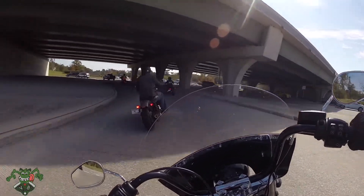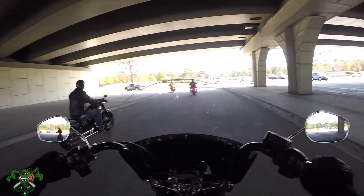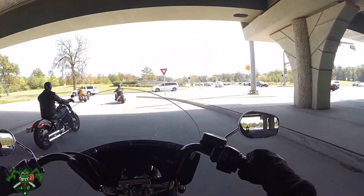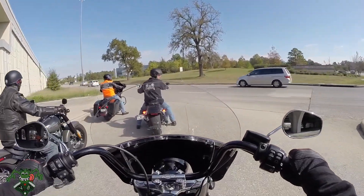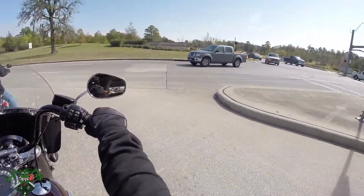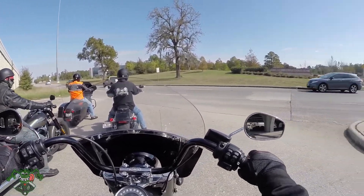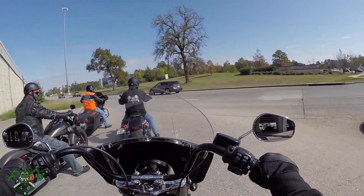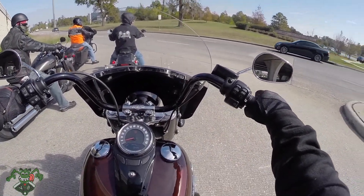I'm surprised — this thing's got awesome lean angle. I just dumped it into that corner. I like it a lot. Harley-Davidson nailed it with these frames because they don't handle like the old Harley-Davidson at all. They handle far superior.